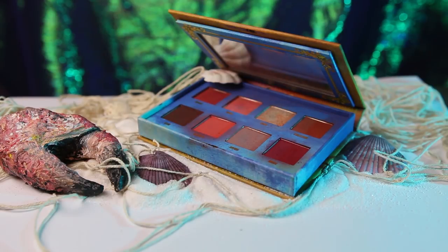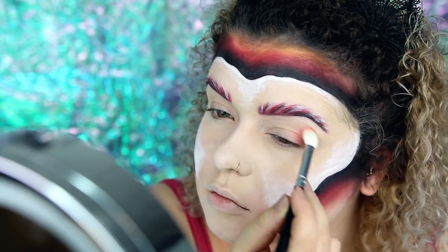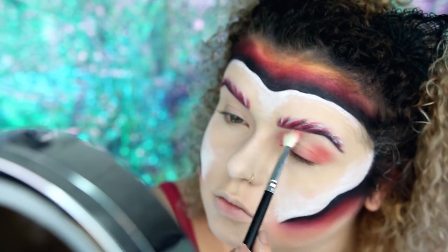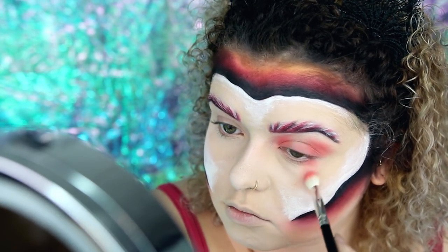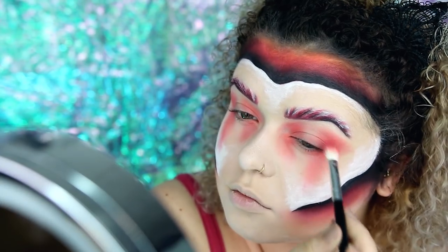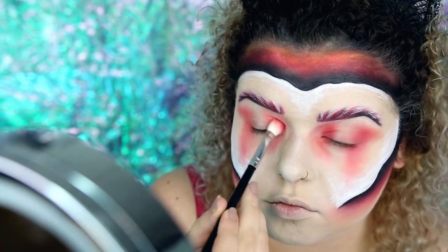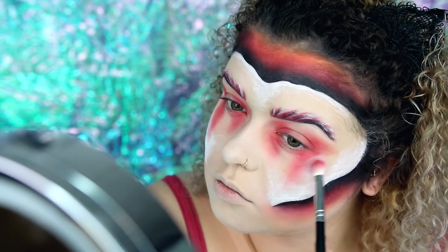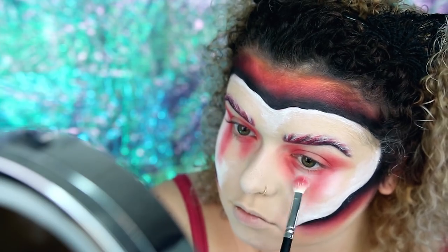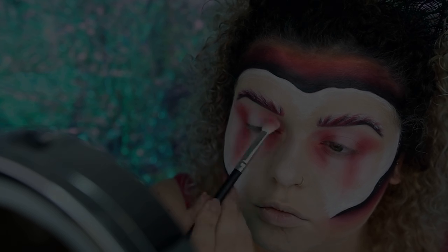Mit der Lime Crime Venus Eyeshadow Palette versuche ich dann eine Art übertriebenes Halo Eye zu machen. Wundert euch nicht, dass die Augenbrauen hier schon gemacht sind, weil die kommen gleich wieder weg. Ich setze zuerst die helle Korallfarbe in den Innen- und Außenwinkel meines Auges und gehe dann mit einem dunkleren Eyeshadow nochmal dran. Mein Trick ist, Studio Fix Powder in Shivering White zu verwenden und die Kanten zu verblenden, damit das weicher ist.